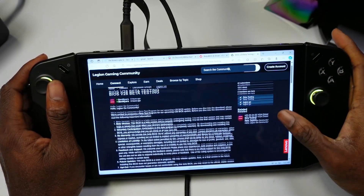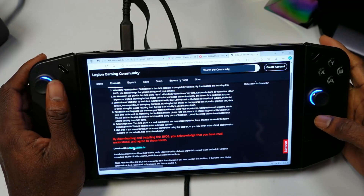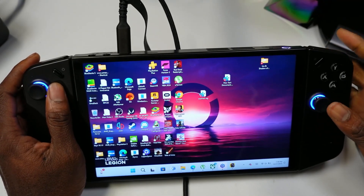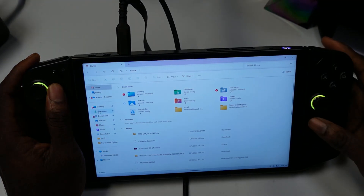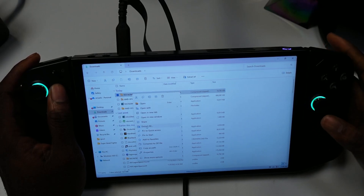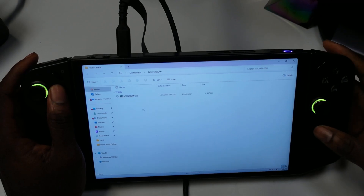To get started with the BIOS v28 beta — I'll post the link in the description so you guys can get it. Just hit download here and it's going to install for you. Once it's downloaded, go to the folder where it downloaded, open it up, and extract it. Go to downloads, find the file, hit the button, and click 'Extract All' — it should extract just like you've seen here.